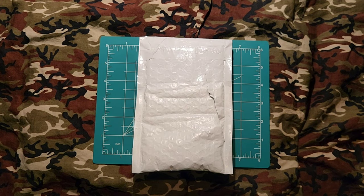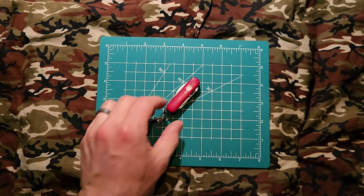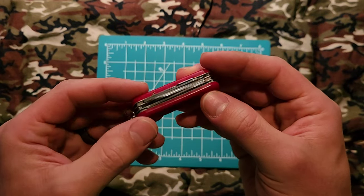Hello YouTube and welcome back to the channel Outside the Target Demographic. Today I'm going to be doing a video on a new used eBay purchase: the Victorinox Midnight Mini Swiss Champ. Let's get started.